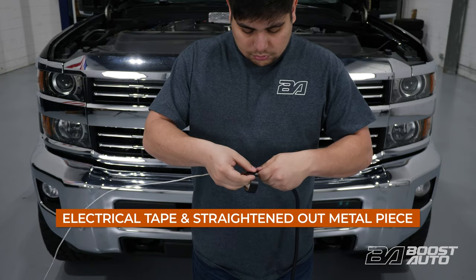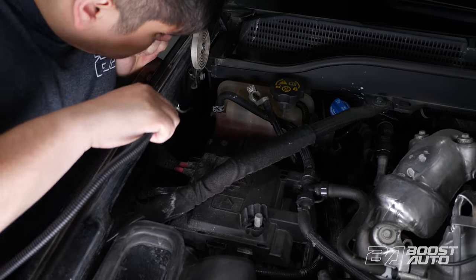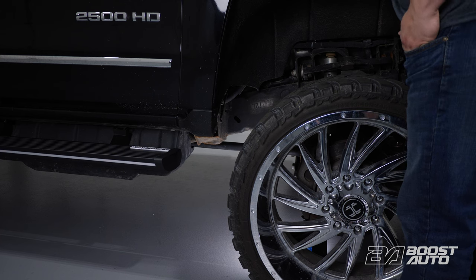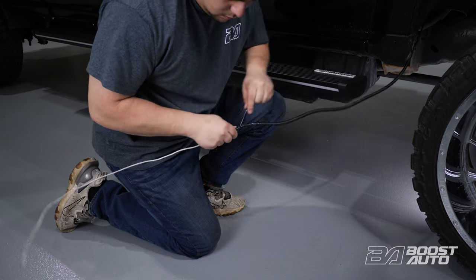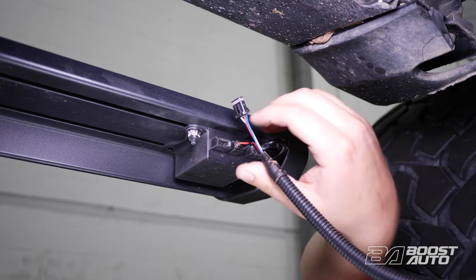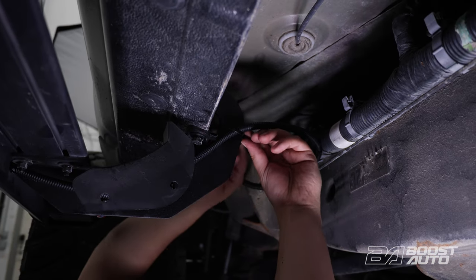Tape the two connectors going to the running board module to a flattened-out coat hanger or a straightened-out metal piece. Then route the harness along the passenger side firewall and fender liner, away from any heat and moving parts. Once the straightened-out metal piece pokes out through the bottom of the passenger side fender, proceed with pulling the harness through. Remove the tape from the connectors and plug them both into the running board module. The connectors are different sizes and will go to the corresponding slots on the module. Be sure to secure the harness out of sight.